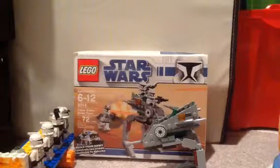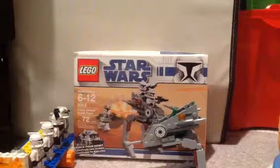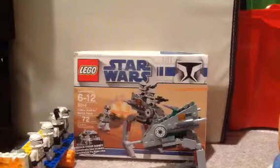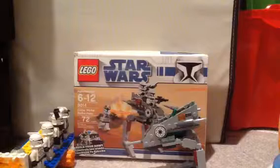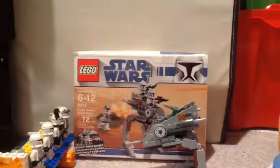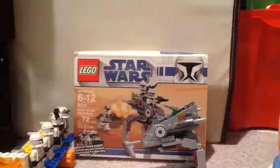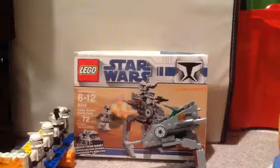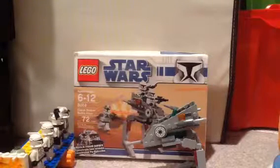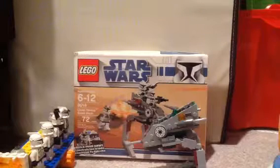Hello guys, my name is Henry and today I'm going to be doing a Lego review on set 80014. Sorry about the noise in the background, my brother was just running around. So set 80414, the age is 6-12, it's a Clone Walker battle pack and it contains 72 pieces.